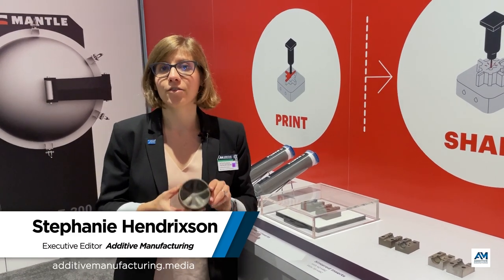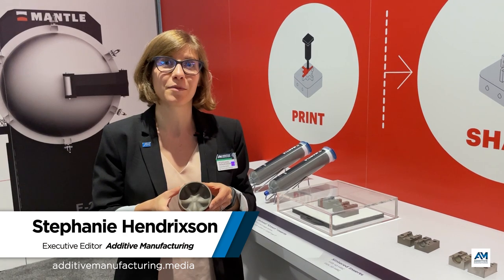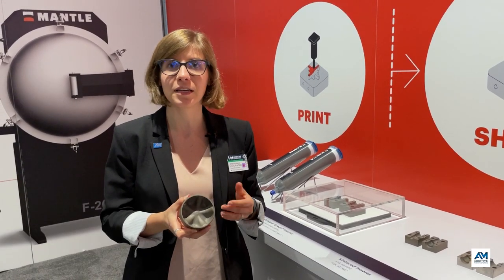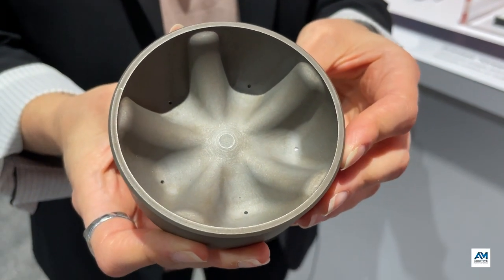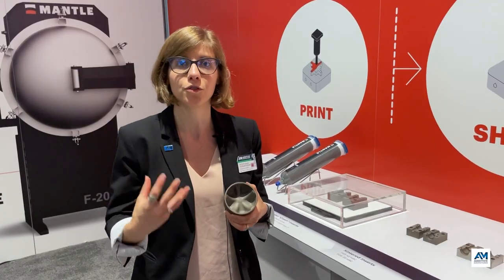This is another example of 3D printed tooling for blow molding, this time in metals, but actually for the same customer. This is a mold insert for PepsiCo on display in the Mantle booth. It was made by Westminster Tool, their customer, using Mantle's TrueShape metal 3D printing process, which has really been optimized and designed for mold tooling.